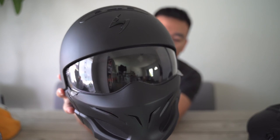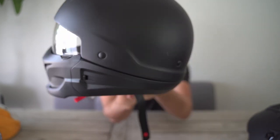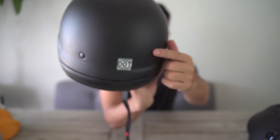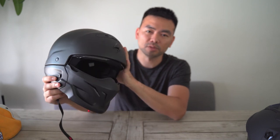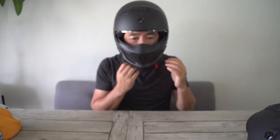Moving on to the next helmet — this is the Scorpion Covert helmet. It weighs four pounds and it is DOT certified to ride on the streets. This is a popular choice because it's a three-quarter helmet. It has multiple style options. These are the ventilations — it ventilates just fine. Here's how it would look on. The side views have removable clips right here, so it just comes off like that.